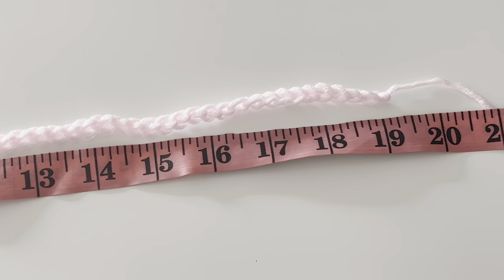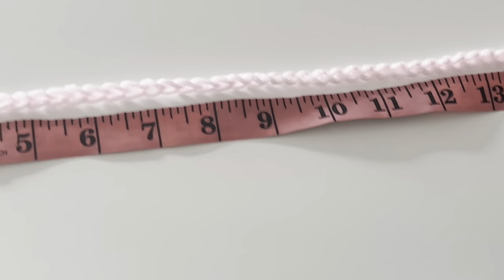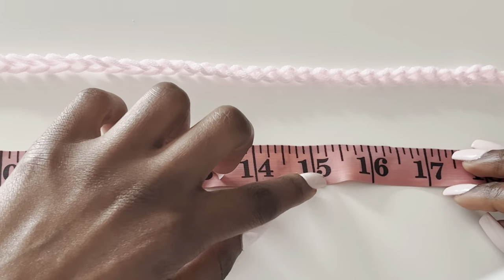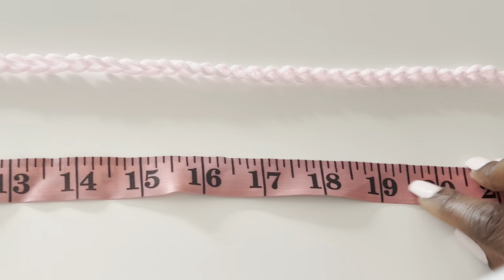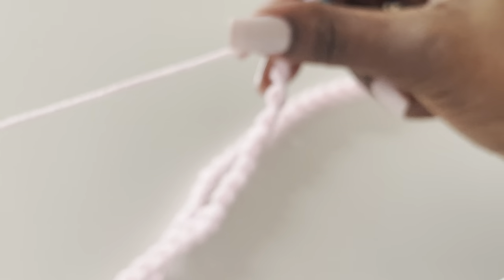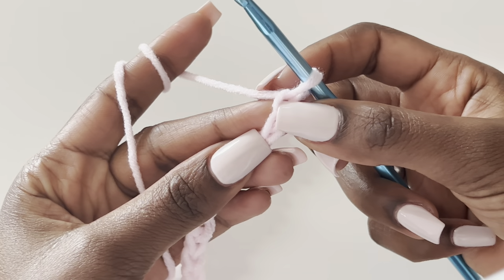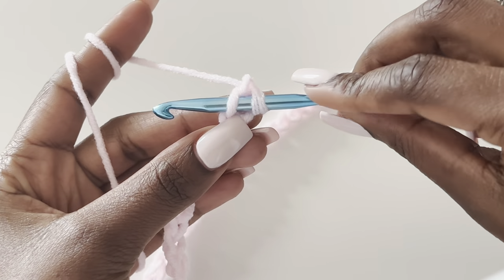That's equivalent to 19 inches — my shoulder-to-shoulder measurement plus four inches. It can be less or more, like 18 or 20 inches, it doesn't matter. Just around four inches is what you need to add.